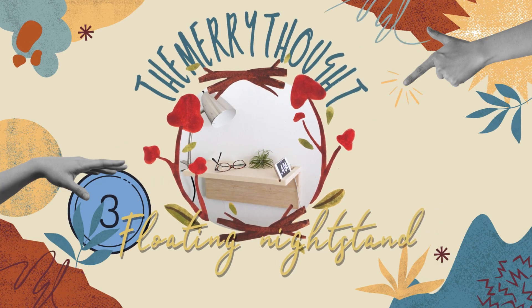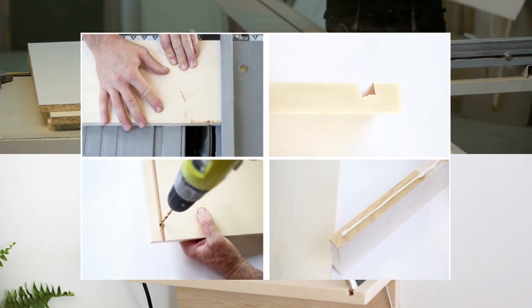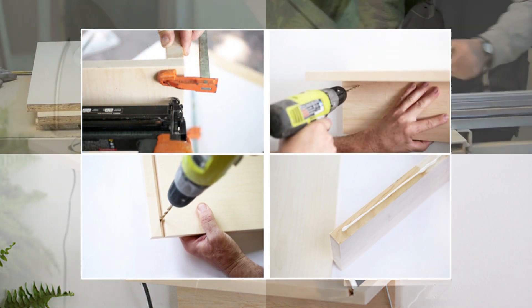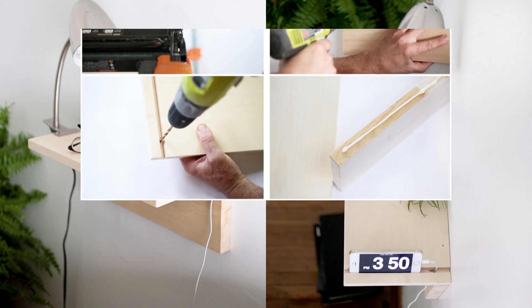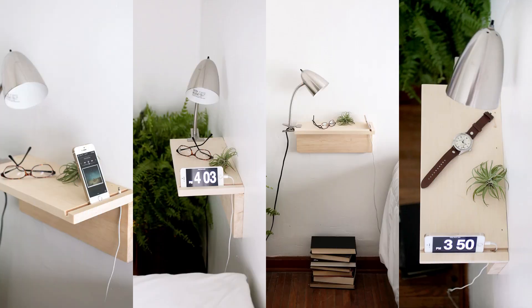Number 3: The Murray Thought floating nightstand idea. Pick a 1x8 pine board for the top panel and cut it to your desired size. Cut a 5/4x6 board to the size of the top panel to support the wall. Create a smartphone slot about an inch from the top panel's edge. Drill holes nearby for cords and glue the top panel to the vertical support, forming a sturdy 90-degree angle. Allow it to dry, sand it smooth, apply your chosen stain or color, and mount to the wall.